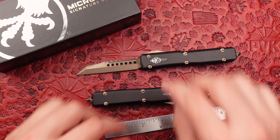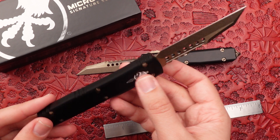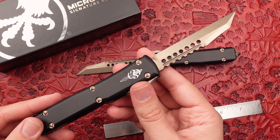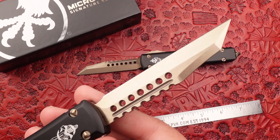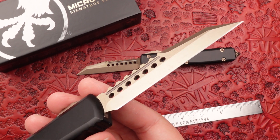We've been seeing a very big spike in popularity from the Hellhound and Warhound blades coming back with a big return. These still feature the M390 steel that Microtech is very renowned for, fully done in with that bronze finish to match the screws.